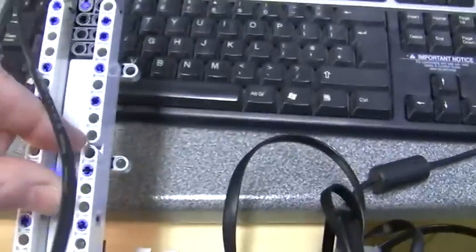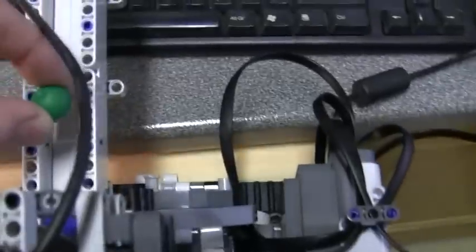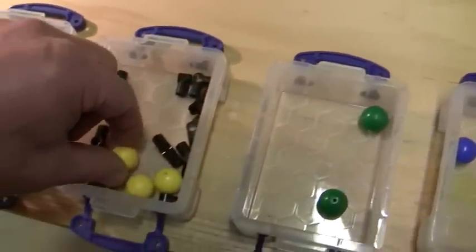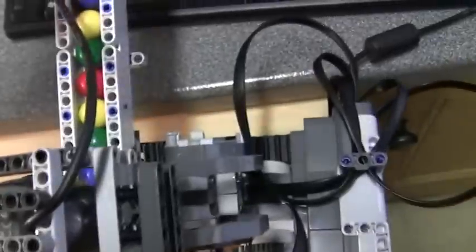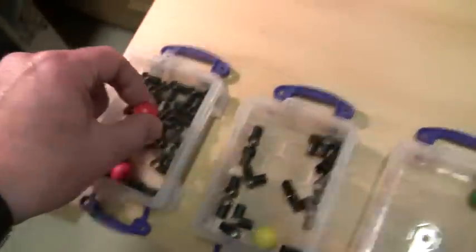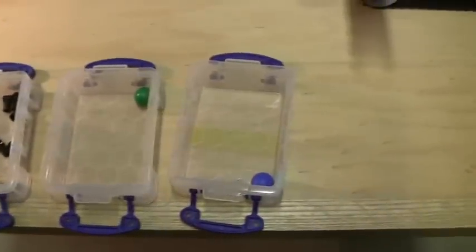I'll start with a blue ball and just place it on the runway here, and it runs down. Then a green one, add that onto the runway, then a yellow one, add that onto the runway, and then a red one. So we've got a linear sequence of the four colours. Now we'll mix things up a bit — a green on top of that, then maybe a yellow, then a blue, and finally a red on the end. We'll leave one ball in each of the receptacles as a reference for what colour we're expecting to go down there.